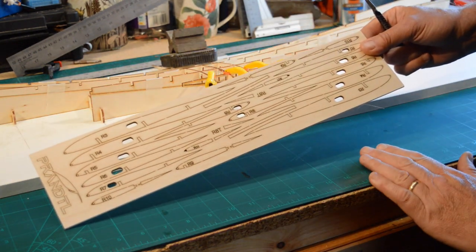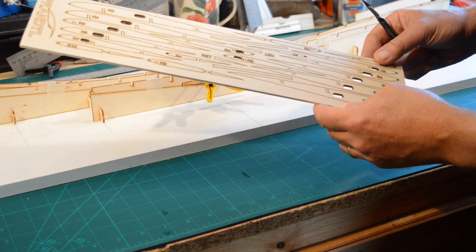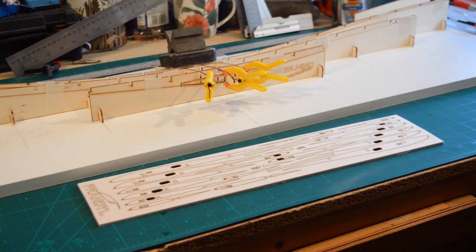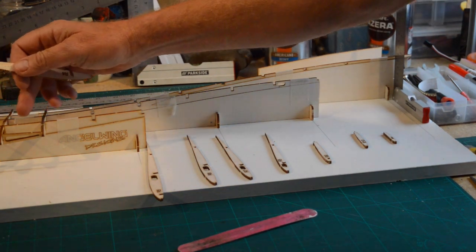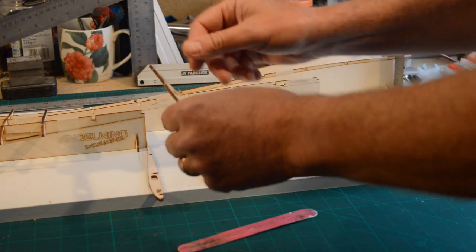I've glued those three hardwood ribs in. I'm going to let them dry off a little bit and carry on cutting out all the other ribs, then putting them to either side. The next step — we've glued up to rib three — the next ones are the balsa ribs.